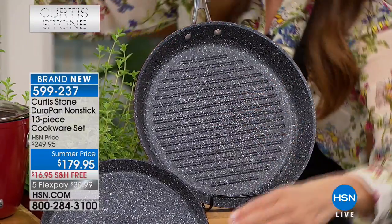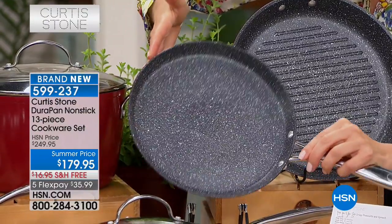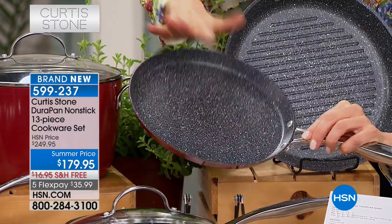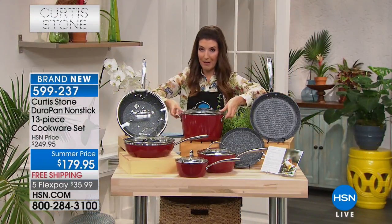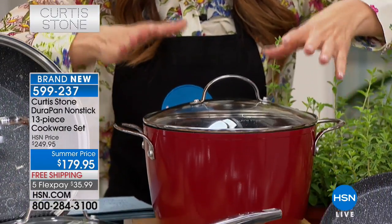Then you're getting some really fabulous items and unexpected delights. Here's your crepe pan — that's going to be your 9-inch crepe pan. It has that nice easy-to-lift-out edge so you can roll your crepes beautifully. Here you've got the six-quart stockpot. I mean, think about what you'd have to spend just to get the six-quart stockpot.